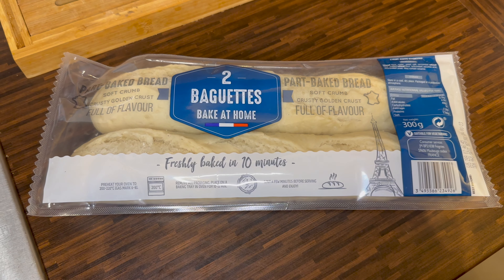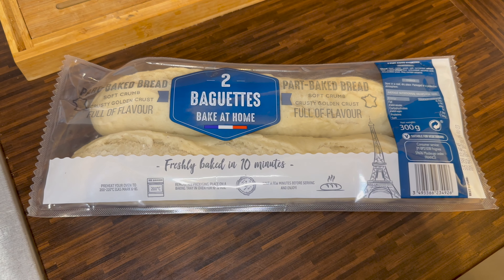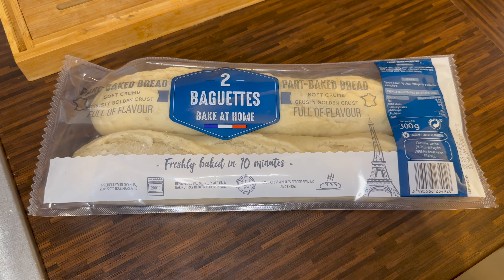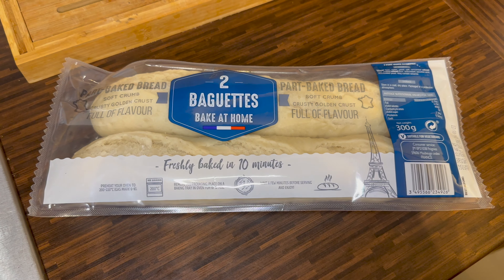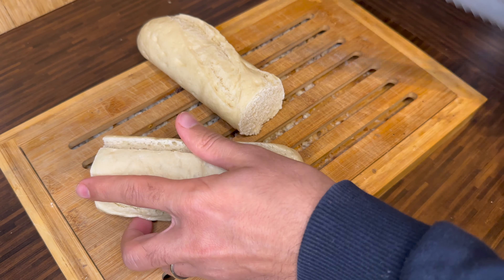Are you ready for a pizza in 10 minutes? What you need is to get two pita breads that need to be baked at home. Cut them to make a pizza dough.